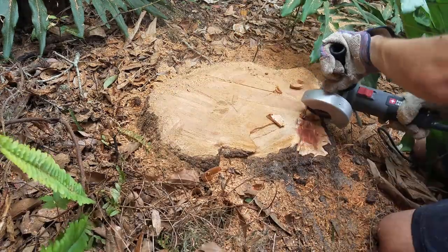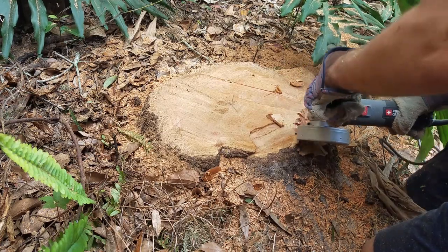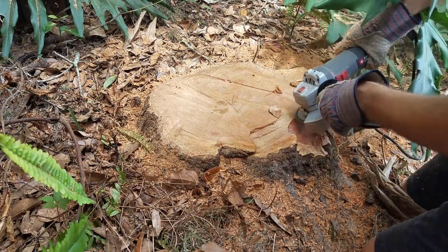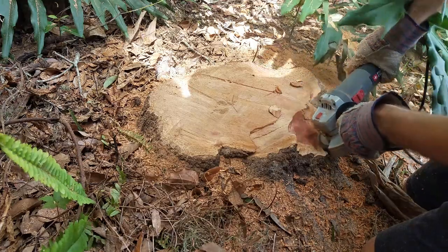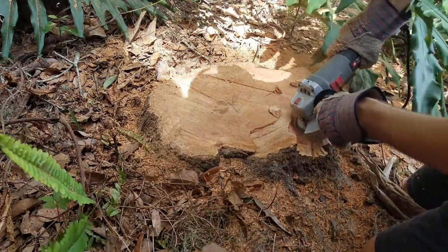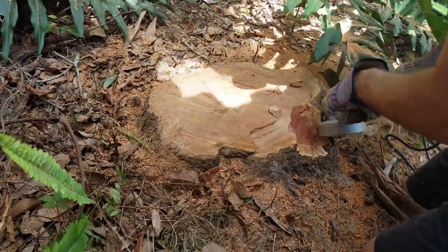As I worked on this I tried out a couple different methods with the angle grinder to see what would do the best job of chipping the stump away. I thought I would be able to run the blade back and forth across the stump and kind of grind it away, but it was kind of hard to control because the blade really wants to act more like a saw and dig deep into the wood instead of going side to side.